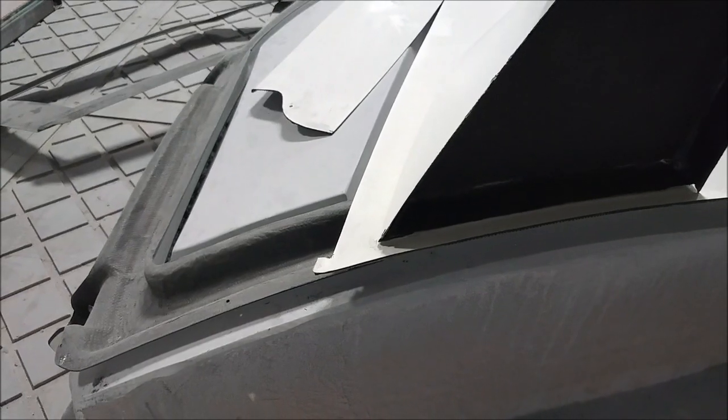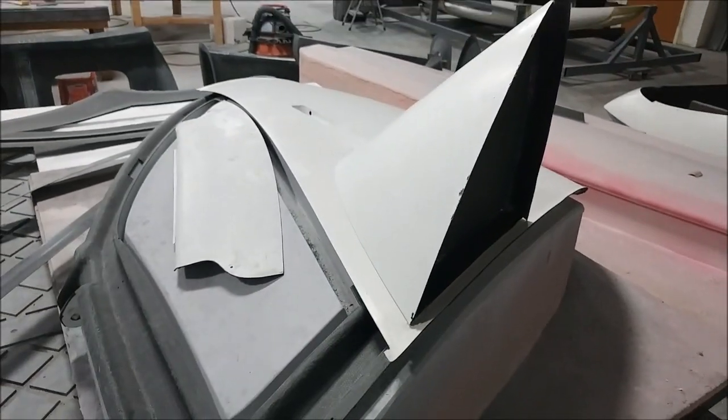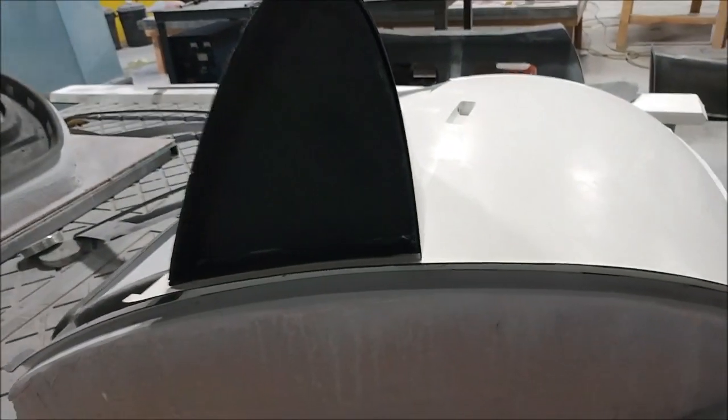It'll be bonded on — it has a flange built into the back to make bonding easy. It'll be kind of like a little lightweight storage area where you could put rags and things. We're probably going to cut out that rib so you can put your hand in there.